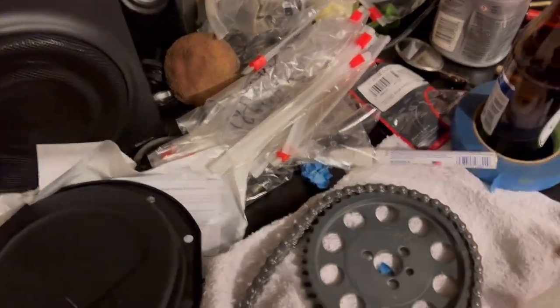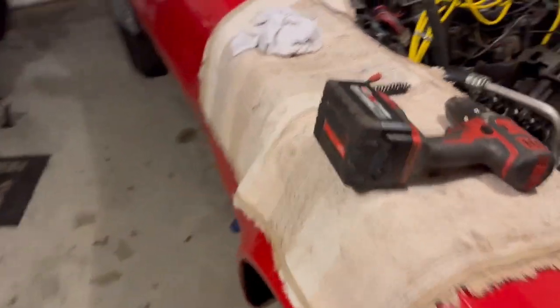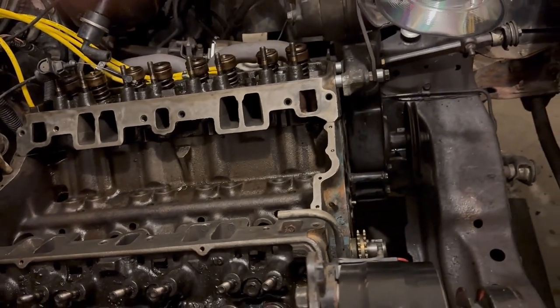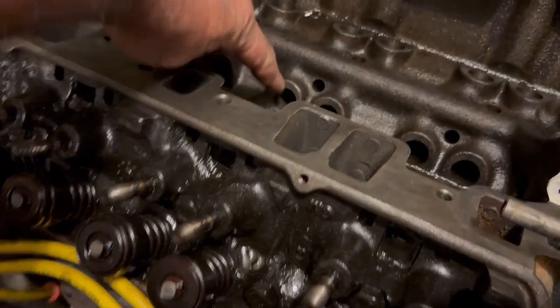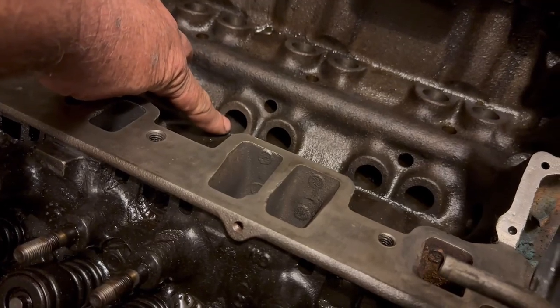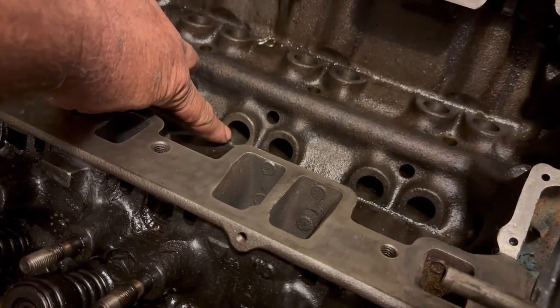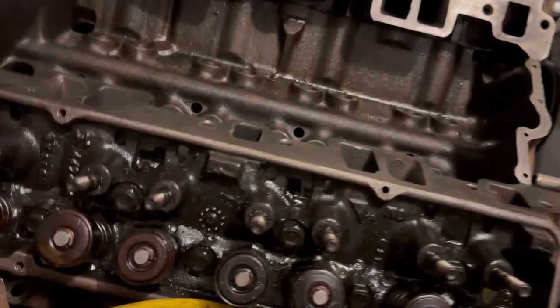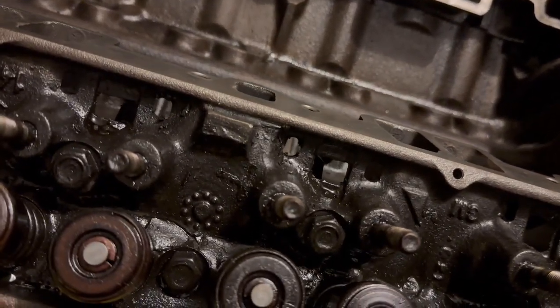My new timing chain looks a little different than the old one — everything has two rows of teeth, never seen that before, but that's cool. I really need to clean up the lifter port because it's kind of rough inside, but there's nothing I can do to get to it directly because the head is in the way.